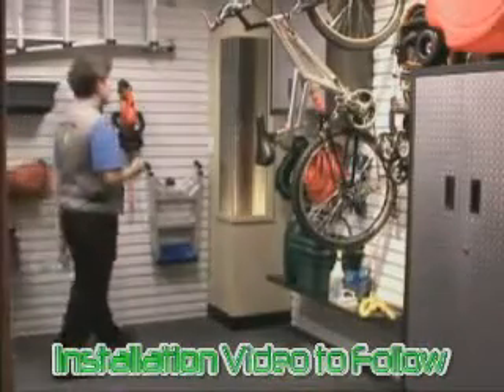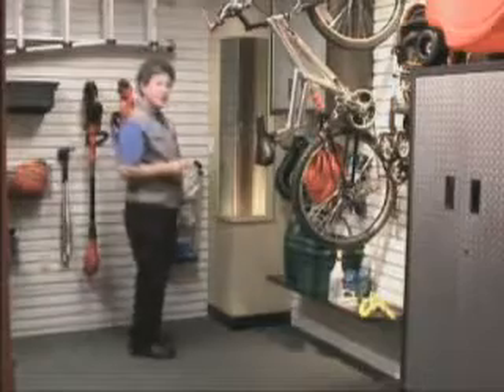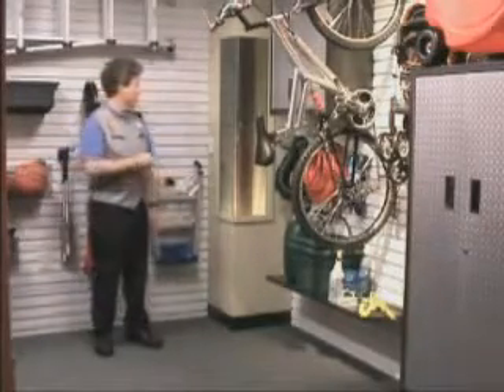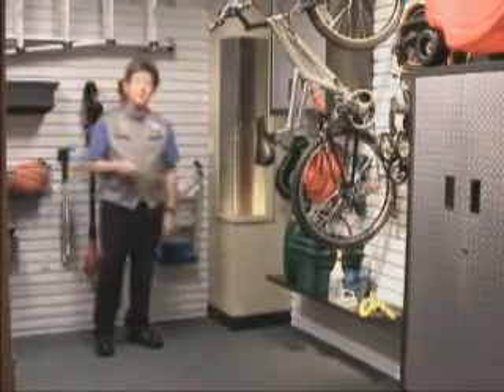In the corner of the garage is another use of suspended particle device technology by Research Frontiers. This is not a place you'd normally see a window, but we use it here to highlight an innovation you wouldn't normally get to see.